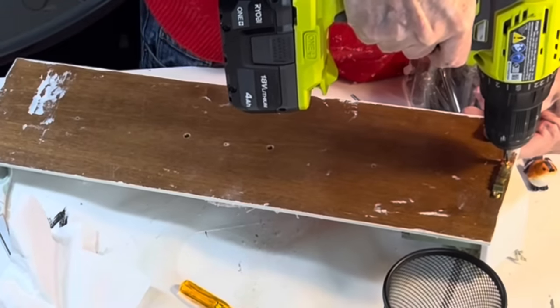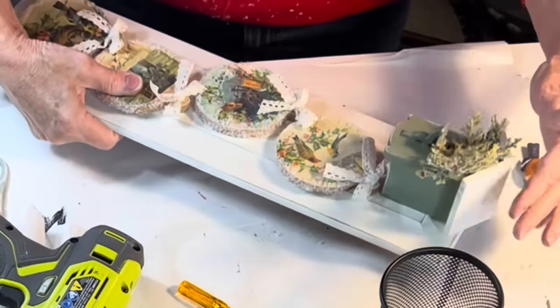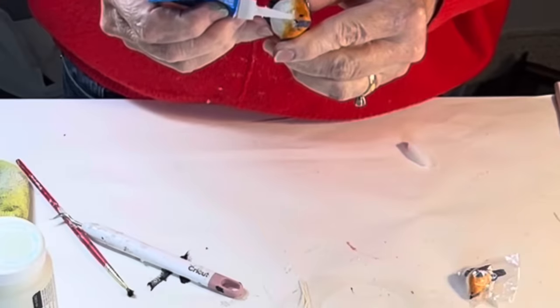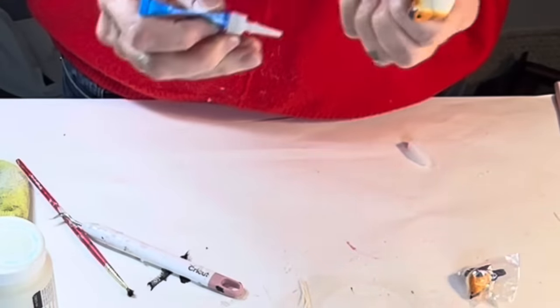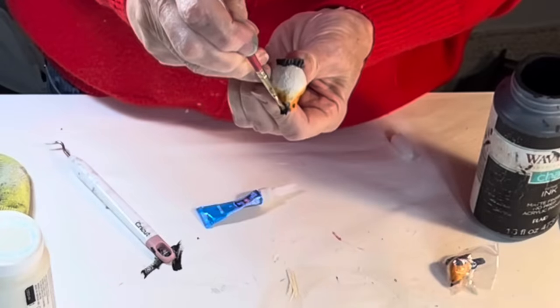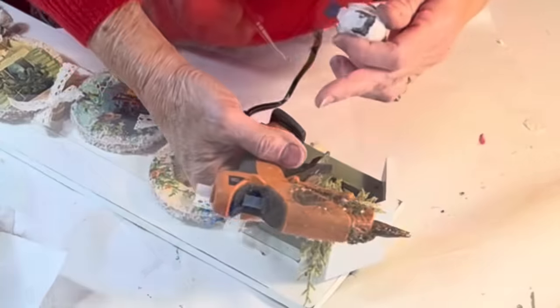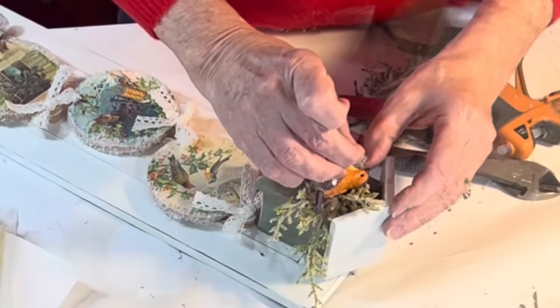I added a little bit of greenery to the hole in the front of the birdhouse. I found a little bird in my stash that was the perfect size, but it was missing its beak, so I shaped a new one using super glue. When the glue was dry, I painted the beak black, then hot glued the bird to the bird perch and hot glued a small bit of greenery in his beak.